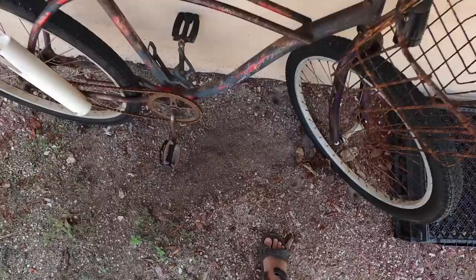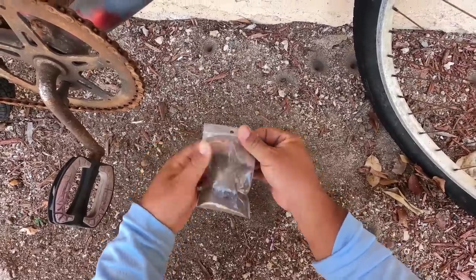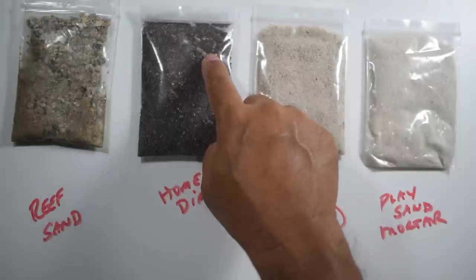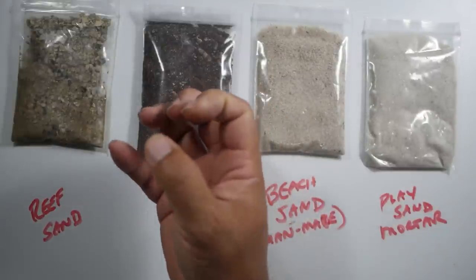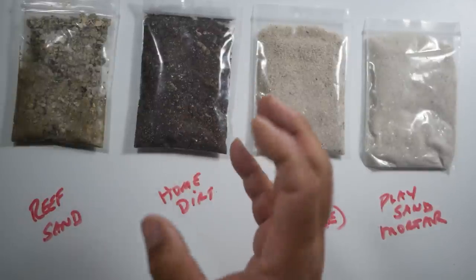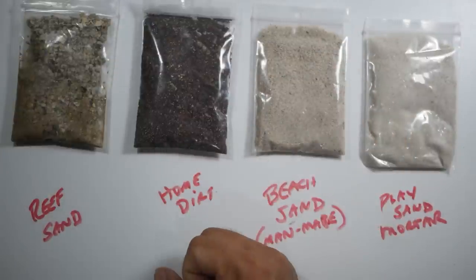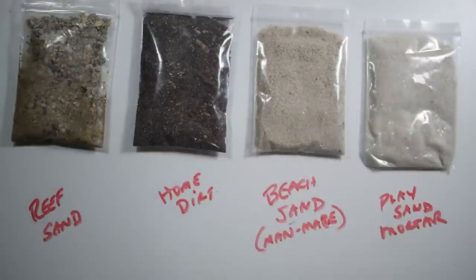Next we've got just some basic home dirt from the flower bed. It's made up of a lot of different material - there's sand, dirt, wood, little rocks. Very inconsistent particles, not going to bond well and not very heavy. So not a great option. Another option is sandbags used for floods - people buy them, don't use them, and dump them on the side of the road. You can take that home and make your sandballs out of it. It'll be a rough mixture but it will work.